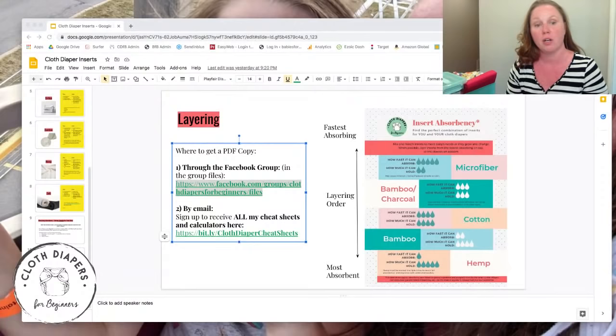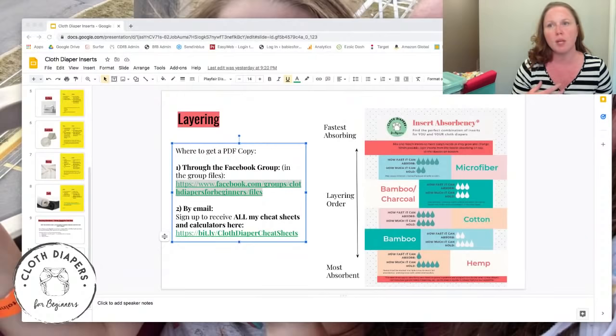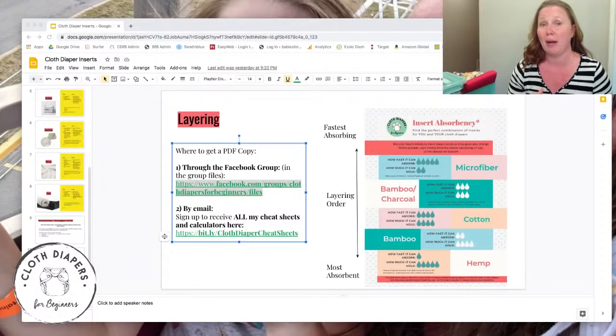Question: 'If hemp is slow absorbing, can I use it alone for a newborn or do I need to layer it with cotton or microfiber on top?' For a newborn, my main hesitation would be those explosive breastfed poops — so liquidy and forceful. If you're using a pocket diaper or all-in-one, the fleece lining handles it and since they wet so little you wouldn't worry much. But I would still maybe layer something a bit faster on top of a pure hemp insert just to handle that newborn poop situation.